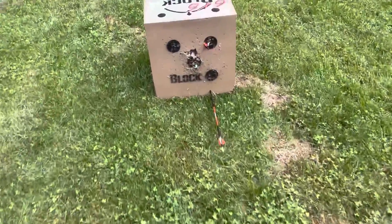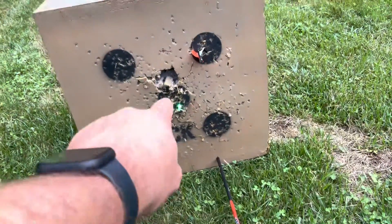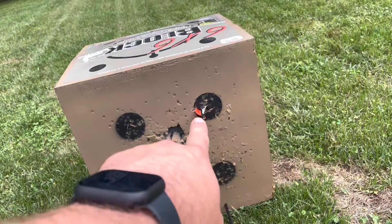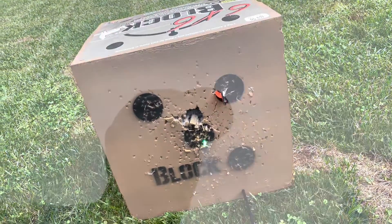Alright, so here's my first one — I was aiming at that dot. The second one hit in the middle dot but I was aiming at that one, and the third one, which was a field point with my regular nock, hit exactly where I was aiming. Seeing how these lighted nocks shot, which was awful, I'm just going to double check and make sure my broadheads are flying true with my regular nocks. If they shoot good, I definitely will not be using these Nocturnals.